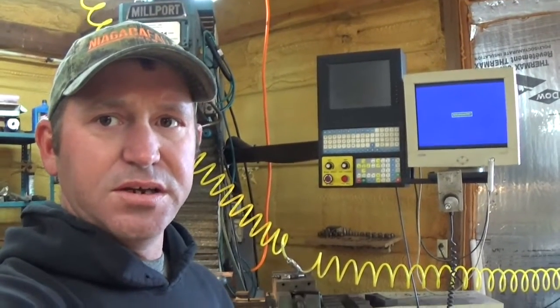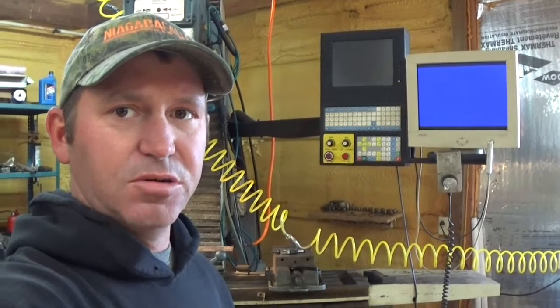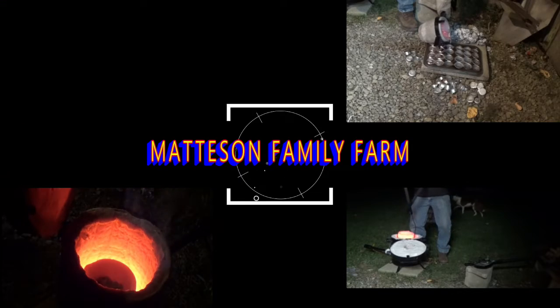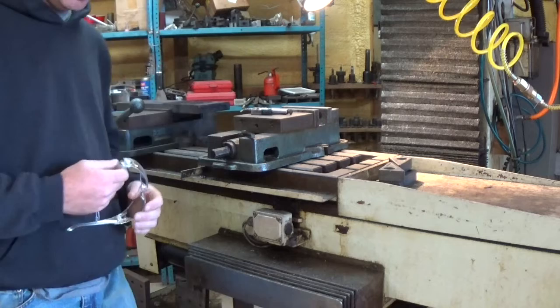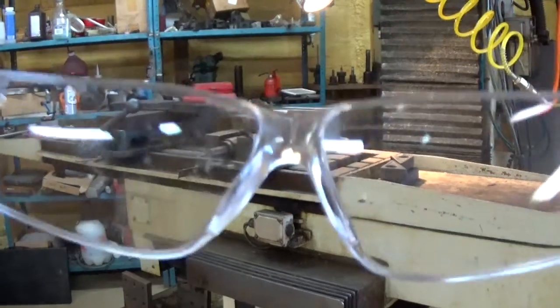Good morning and welcome back everybody. We're going to start machining some copper molds today. I'm just getting the machine all powered up and ready to go. The machine is all honed out and ready to go. It is time to put your safety glasses on guys.